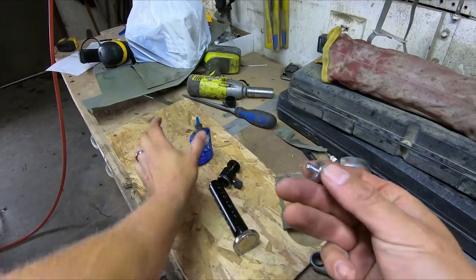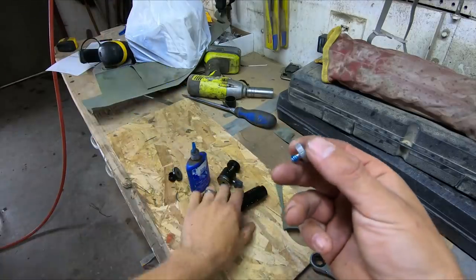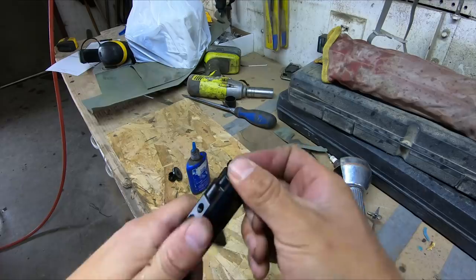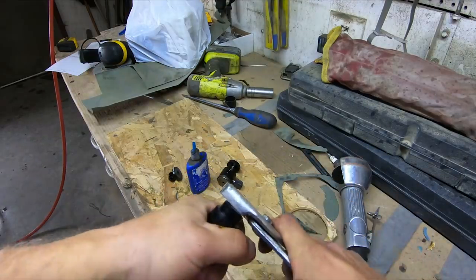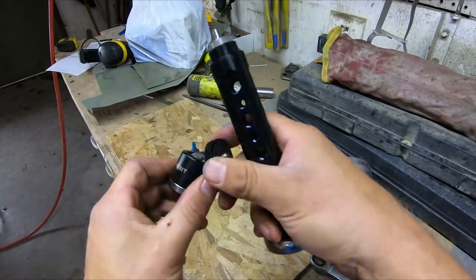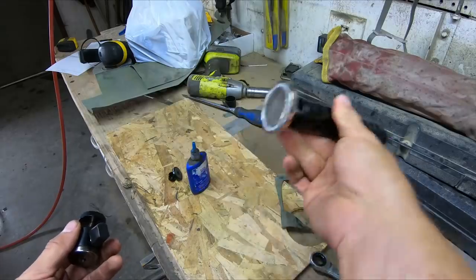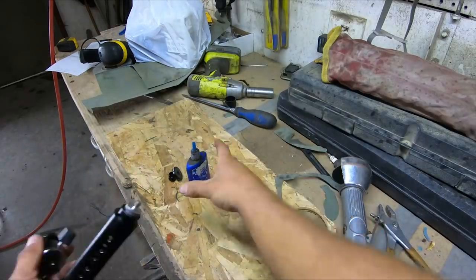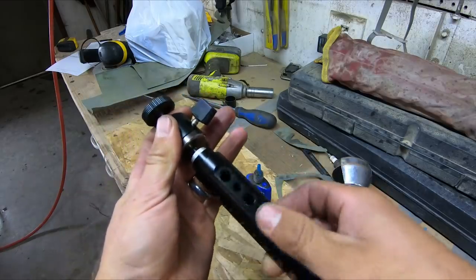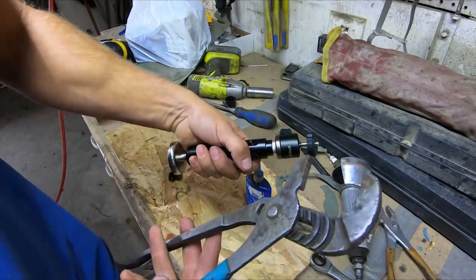Loctite again — put some on the threads at the bottom of this adapter piece on top of your aluminum handle. Thread that in and tighten the snot out of that too. Take your next piece which is the ball joint. It lets you spin, twist, all kinds of things — really nice for camera angles if you're sticking your magnet to something that's not perfectly straight. More blue Loctite, put a little bead on the threads, thread the ball joint into the bottom and tighten those two up super tight.